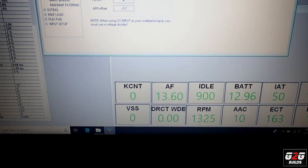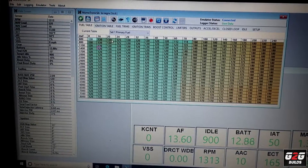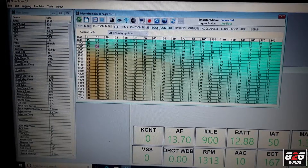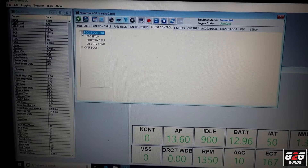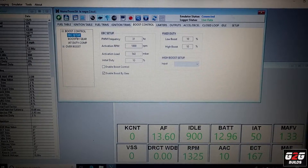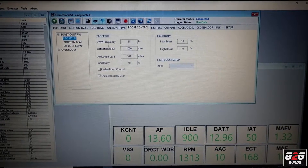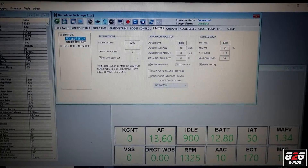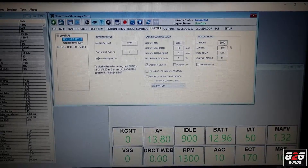This is basically how the NISTUN software looks: fuel tables, ignition tables. I've got boost control, which lets me do a setup of boost by gear or things like that. I have an option for either low boost or high boost, and I can set up a solenoid to work with that. There are a couple of limiters, and I have launch control options and anti-lag, which I have set up at 3,000 RPM right now.